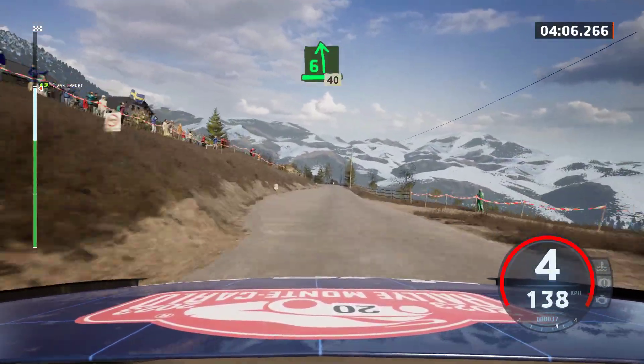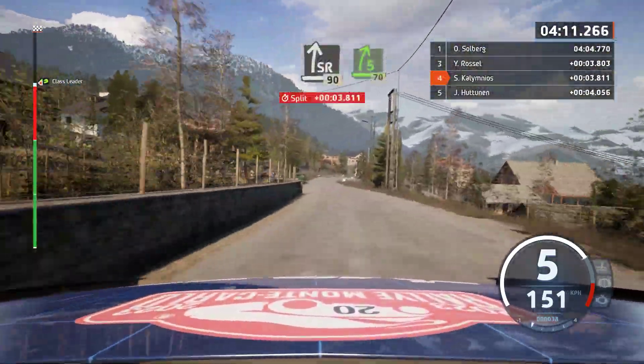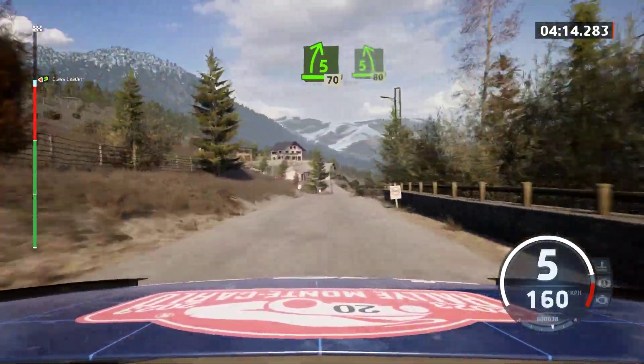Care. 6 left, long tightens, 40. Slight right, 90. 5 right, 70. 5 left, 80.